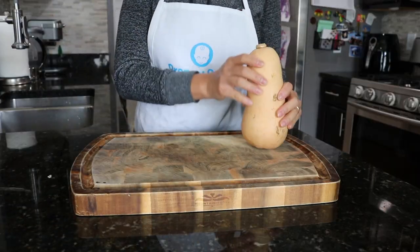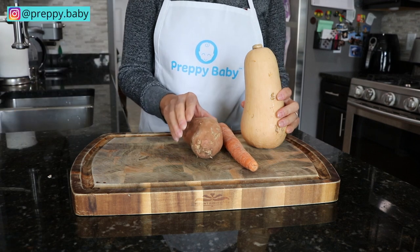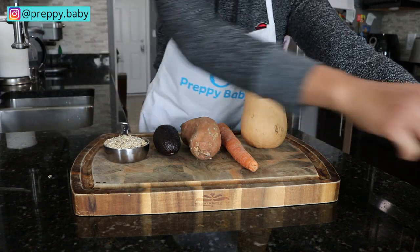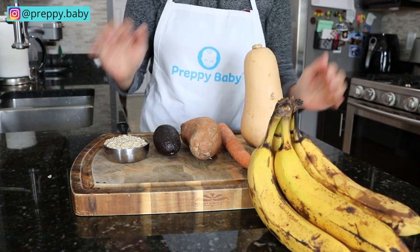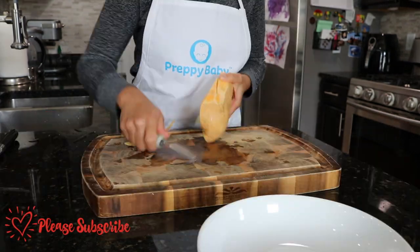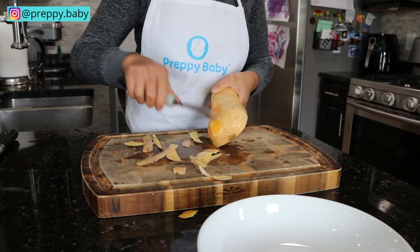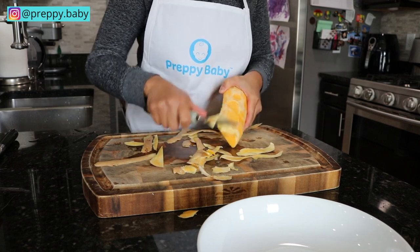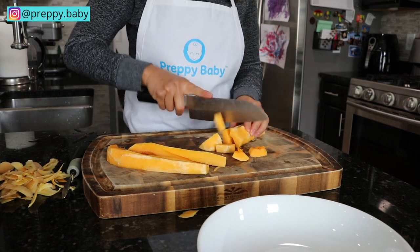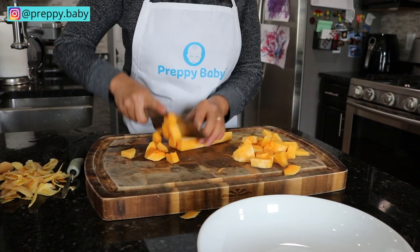If you're looking forward to this video, please give it a like and hit the subscribe button and more videos like this will come your way. Without further ado, let's get started. We are going to be doing five different combos today. We are going to be using squash, carrot, sweet potato, avocado, and oats. I like cutting up my squash in small cubes because this way it is much faster to cook them.